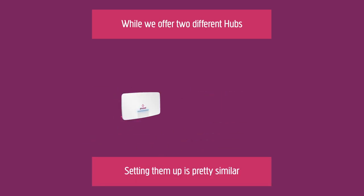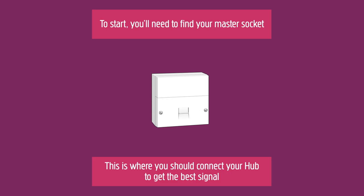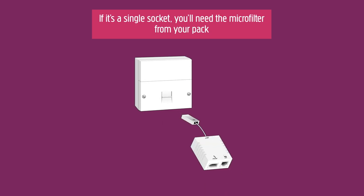To start, you'll need to find your master socket. This is where you should connect your hub to get the best signal. If it's a single socket, you'll need the microfilter from your pack.